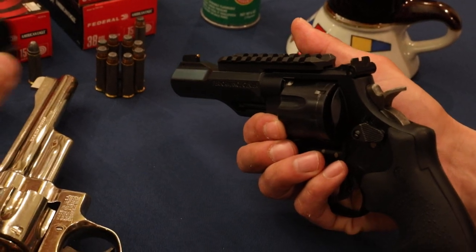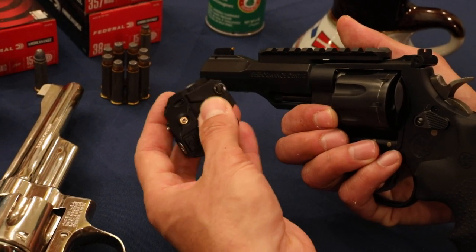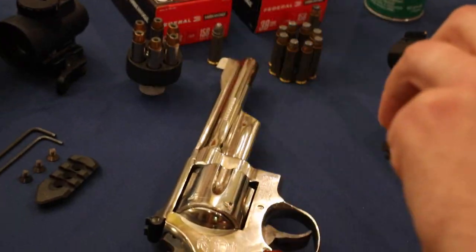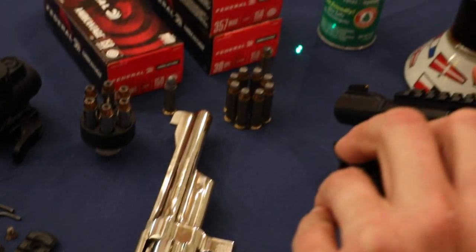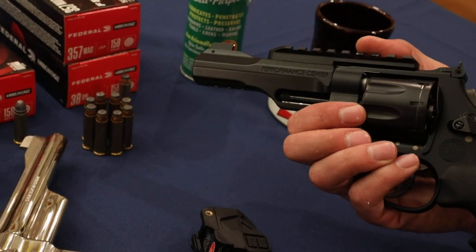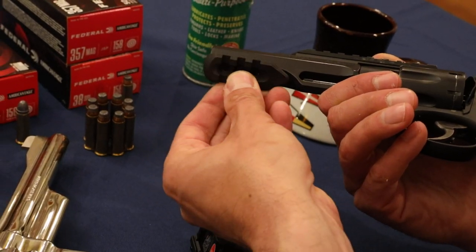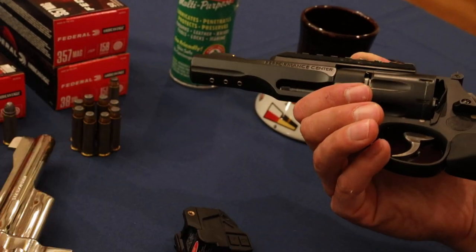And here's a light and laser combo made by Tacticon. If you push this, it'll give you the light. Hit it again, it blinks. And then right here you have the laser — it's a green laser. This fits pretty well. If you put the bottom rail on, which I have sitting right here, that rail will fit down here just like this on the gun, and then you can attach accessories to it.